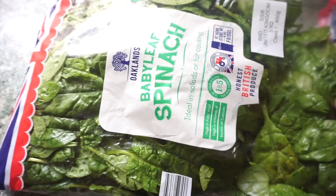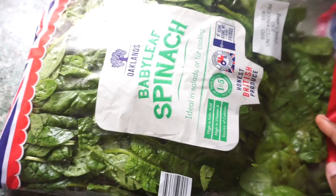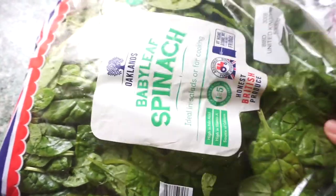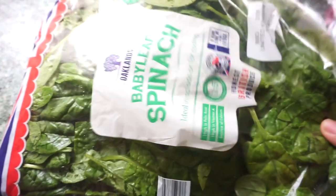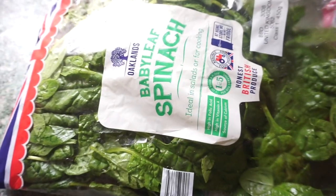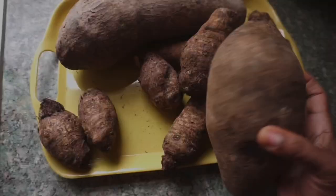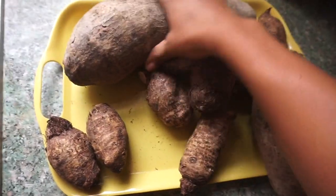I also have table salt, some crayfish, and periwinkle. To wrap my ekman coco, I'm going to be using these baby spinach leaves. Normally I would have used kale, but traditionally the best leaves to use are the coco yam leaves - that's really difficult to find here, so I always use kale or baby spinach leaves.